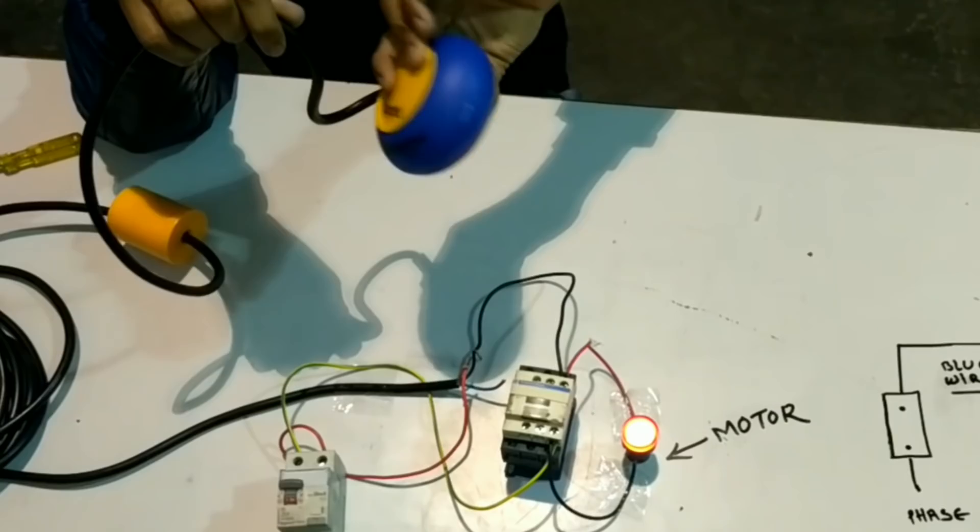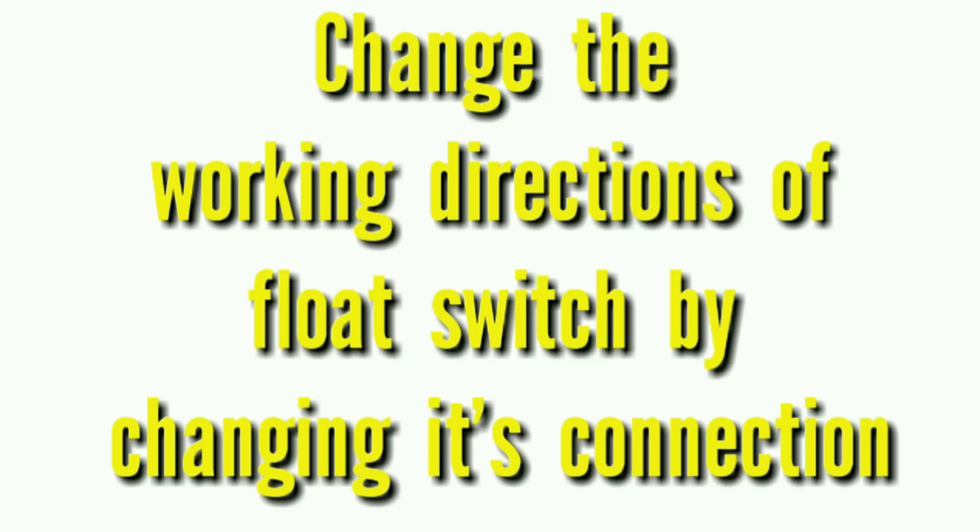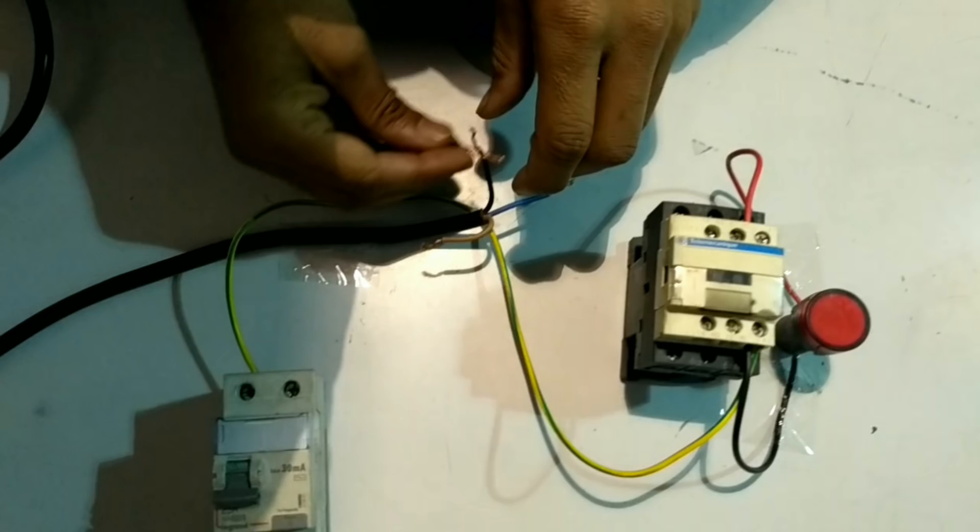If we used this connection in our water tank, our motor will be off when the water tank level is down, but when the water level increases the motor will get on. But how will the water tank fill with water if the motor does not get on when the water level is down? So now we will change the connection to make the motor get on when the water tank level gets low.